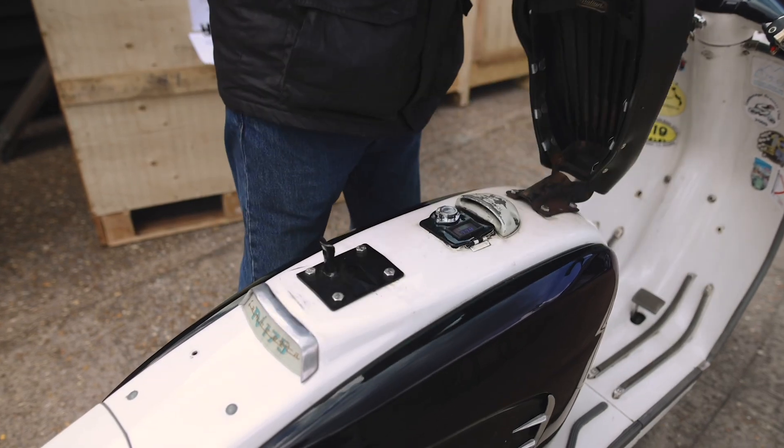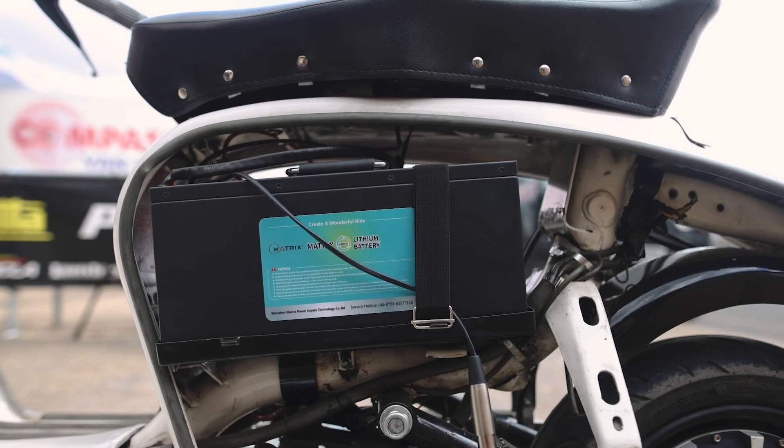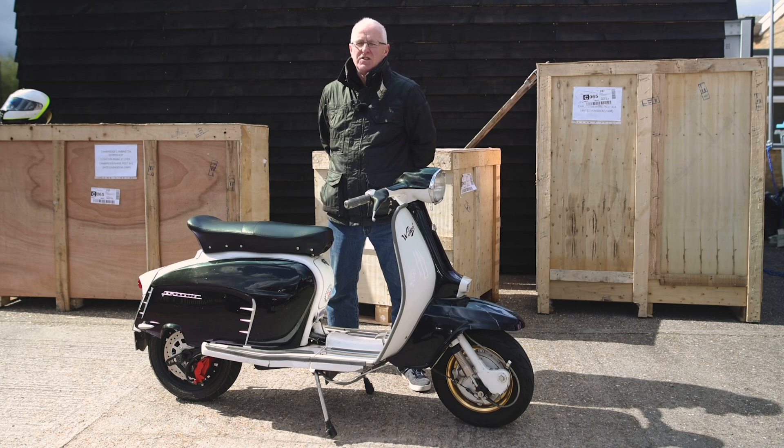The charging system on this bike is very simple. It's just a matter of lifting the seat and plugging it into your charger. It can also be charged by removing the battery, which is a process of less than two minutes.